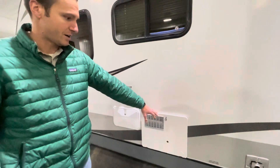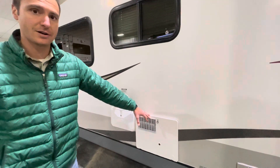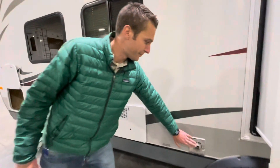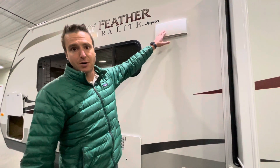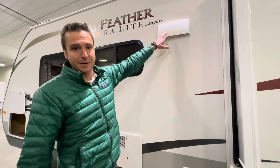Six-gallon DSI water heater — that is a gas-electric water heater. We have the furnace exhaust here and the range vent hood there, so all of your exhaust from the range vent will come out here.